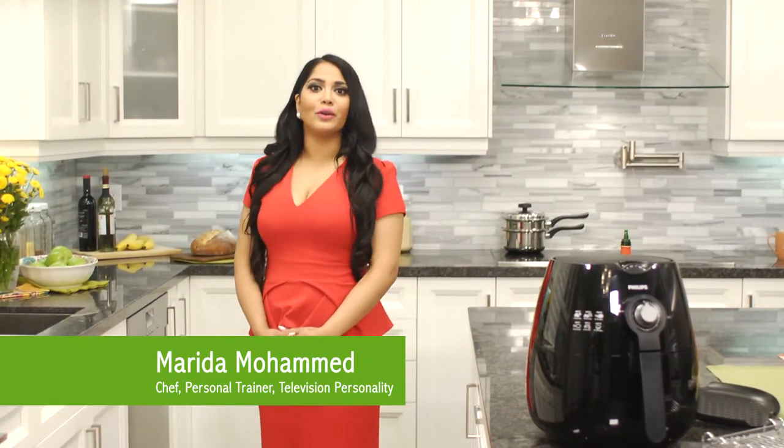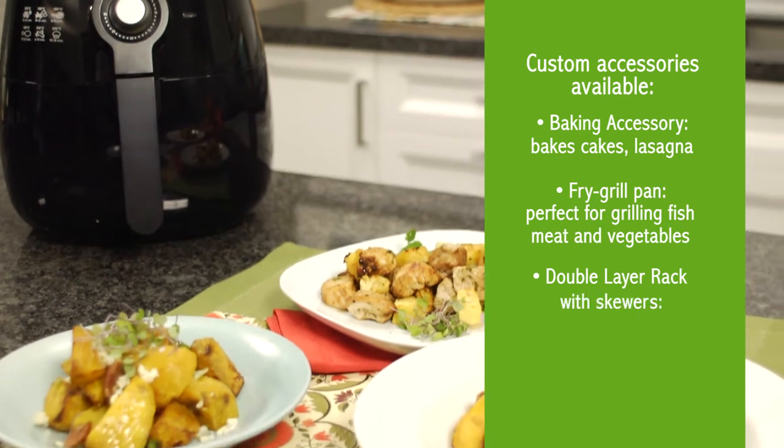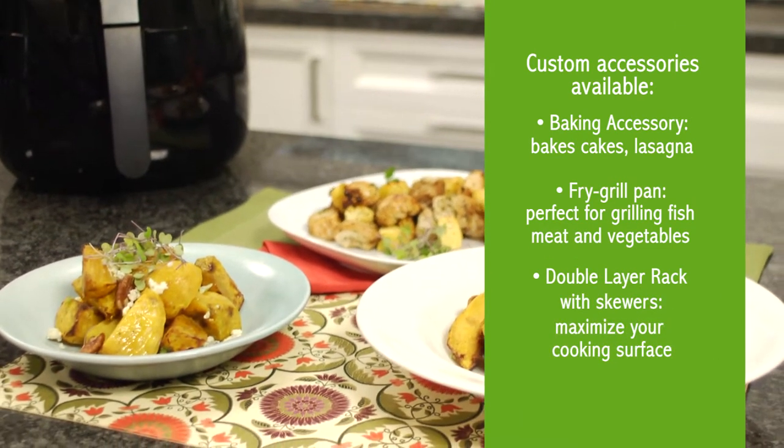Hi, I'm Marita Mohamed. With all the juggling I do daily, one tool that has become a staple in our home is the Philips Air Fryer. The custom accessories help fry, bake, roast, and grill nutritious meals quickly and easily.